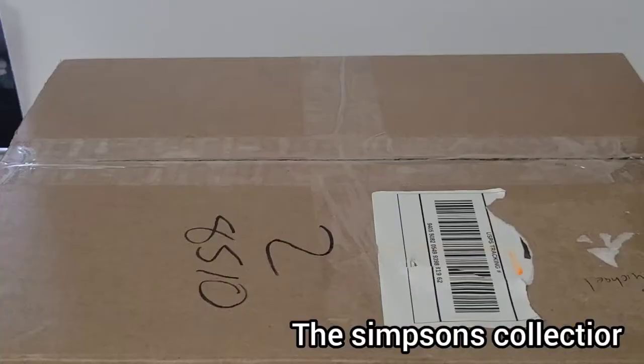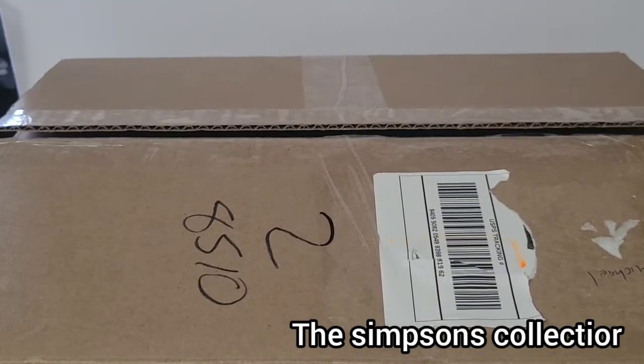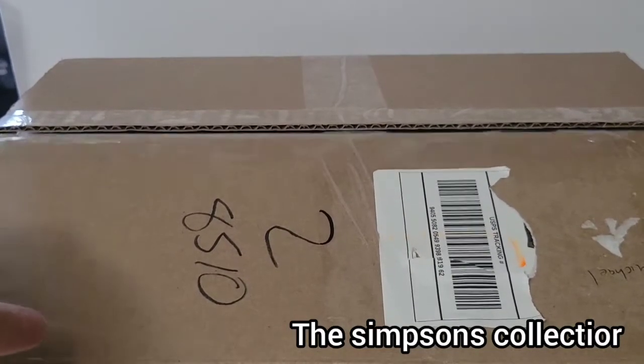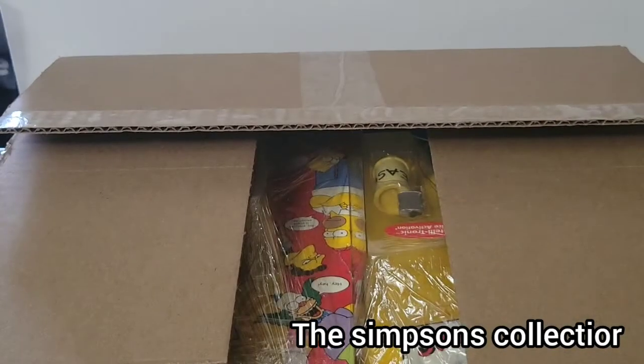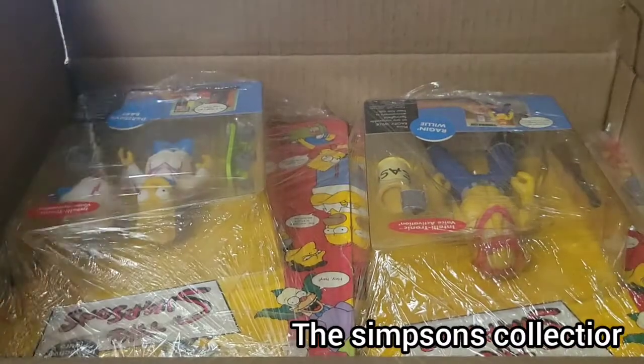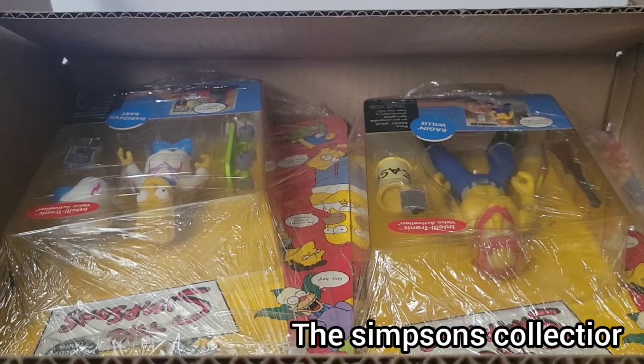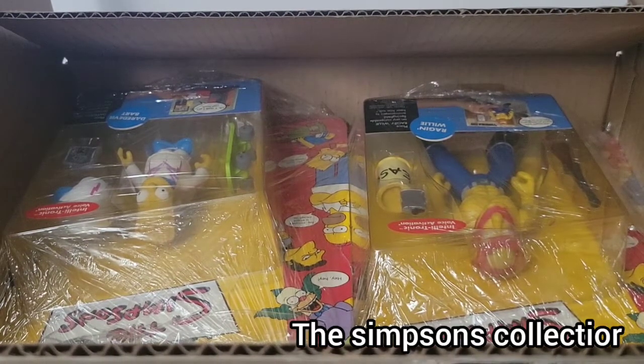Now we're gonna get into the box. Here's the box. I'm pretty sure there's more than one character in here — I don't remember if it was like 4, 3, or 2. We're gonna open it up and find out. Opening it up right now. There we are. I'm gonna put this off camera real quick and wrap some of these things so you guys can see them better.